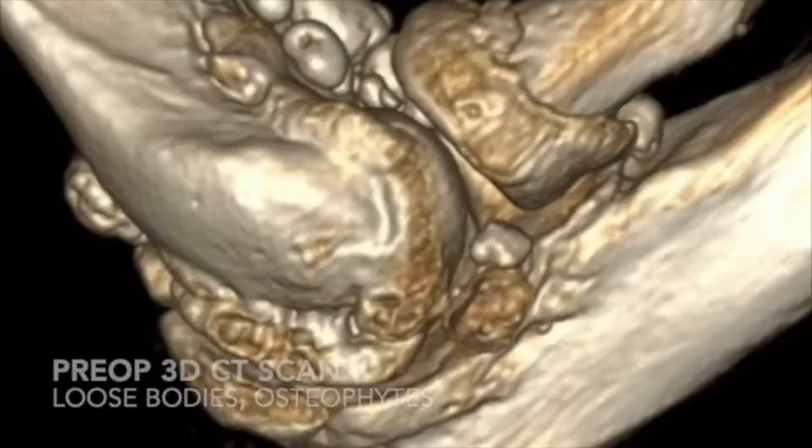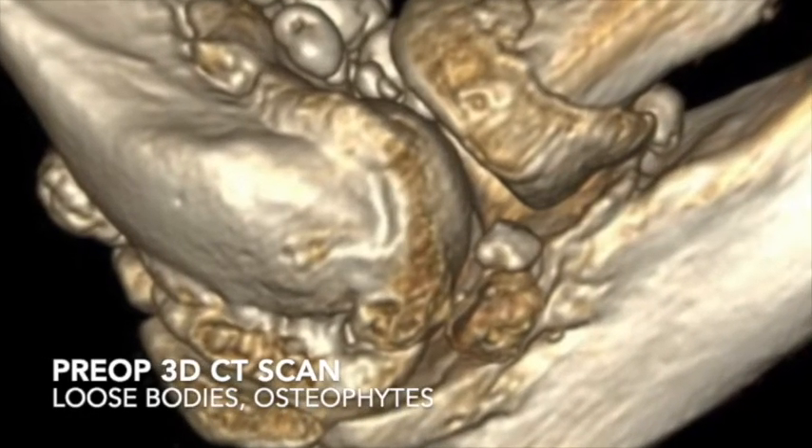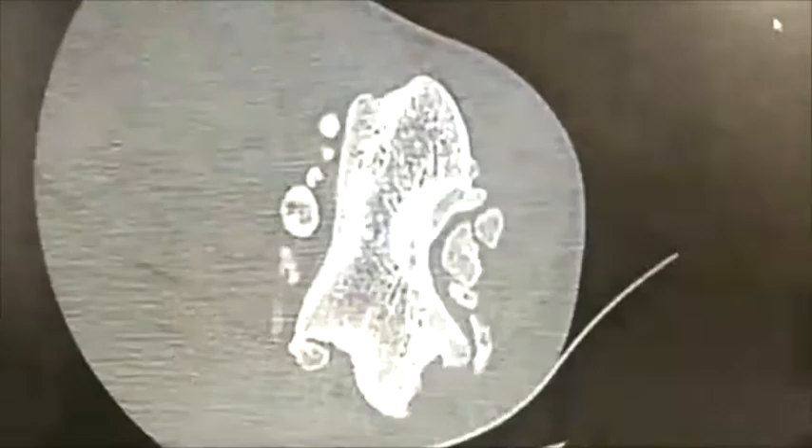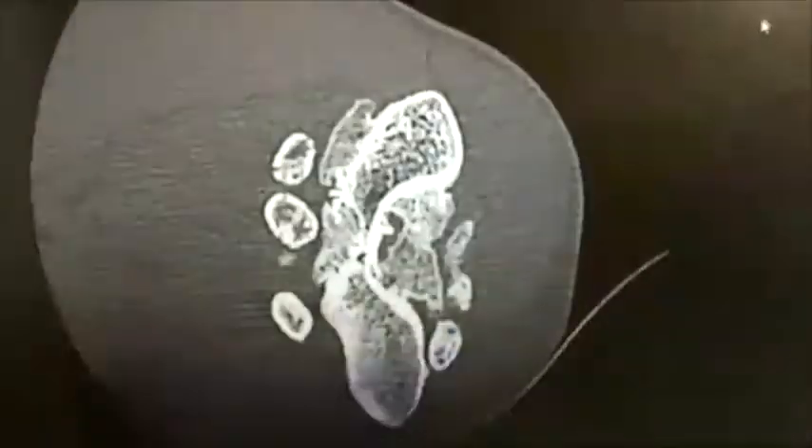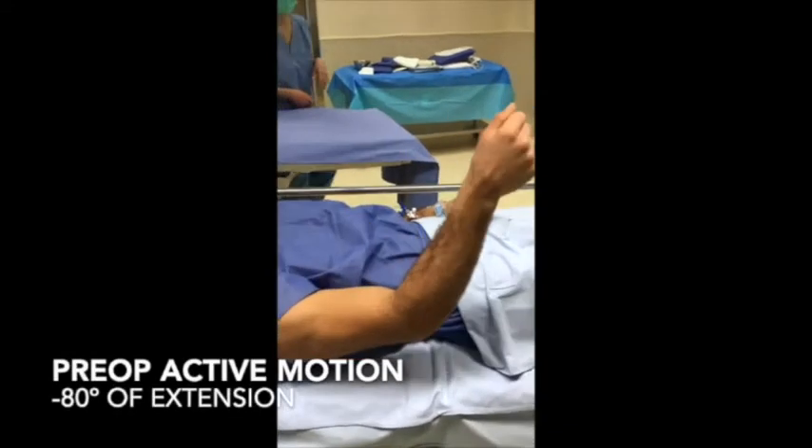This is the case of a 28-year-old man, a professional judoka, with a very significant loss of motion of his right elbow due to degenerative osteoarthritis caused by his sports activity over many years.